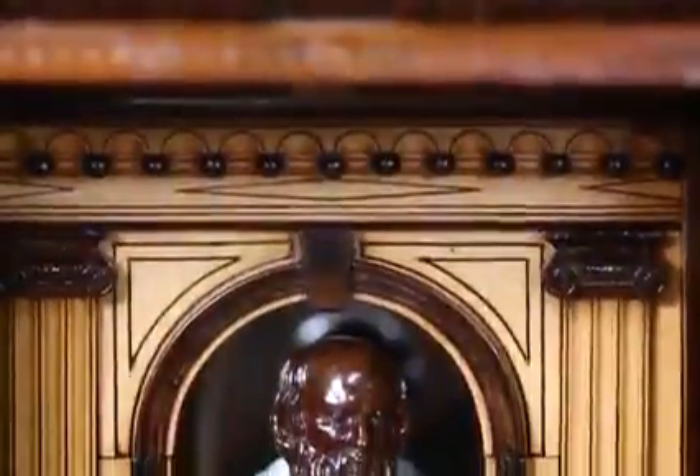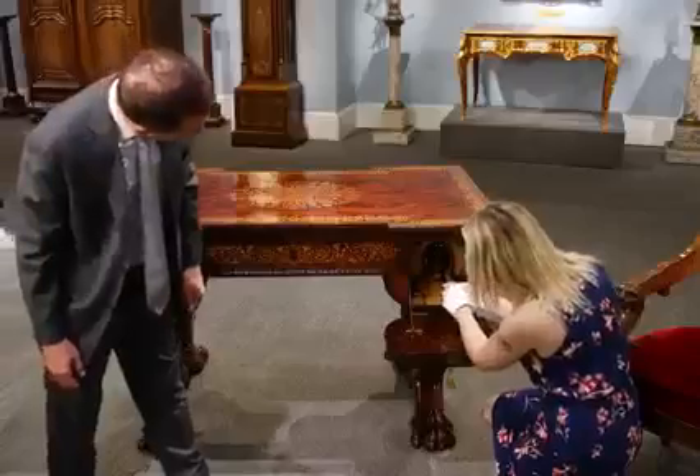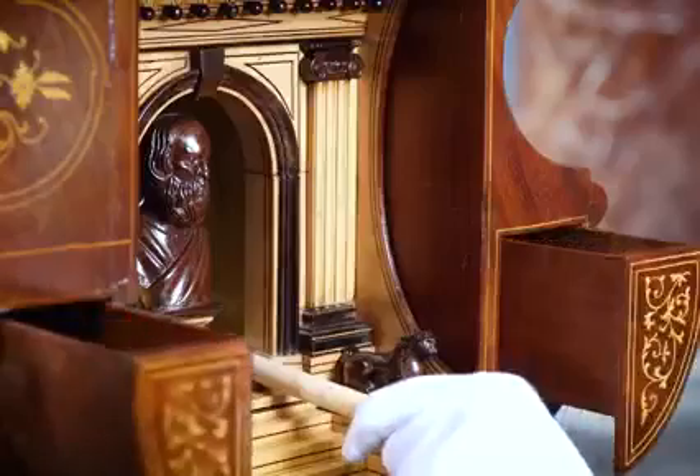On the other side of the desk, which we've just turned around, we have Socrates. And then you press a button further here and two more drawers come out.